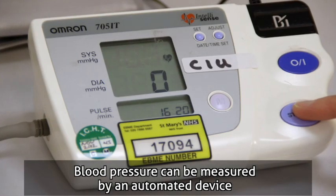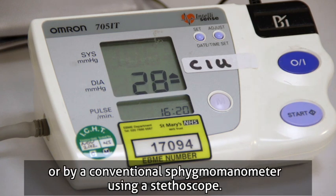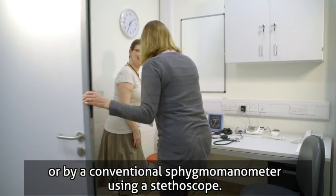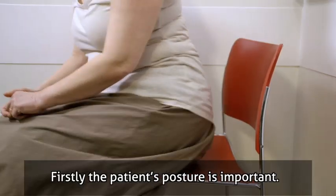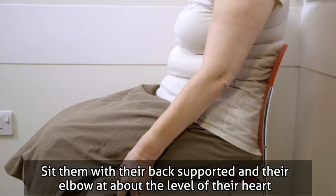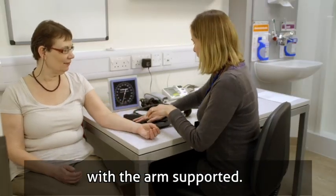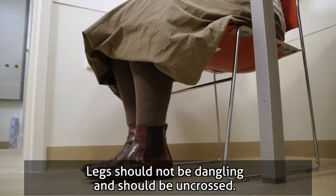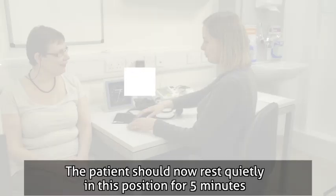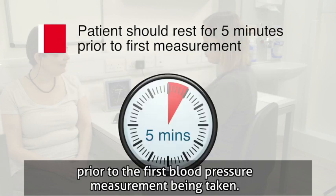Blood pressure can be measured by an automated device or by a conventional sphygmomanometer using a stethoscope. The patient's posture is important: sit them with their back supported and their elbow at about the level of their heart with the arm supported. Legs should not be dangling and should be uncrossed. The patient should now rest quietly in this position for 5 minutes prior to the first blood pressure measurement being taken.